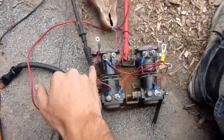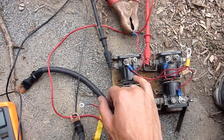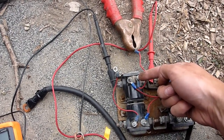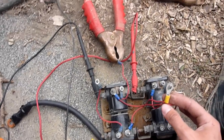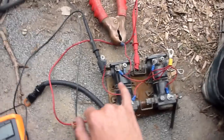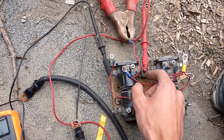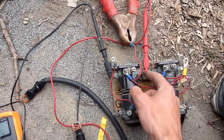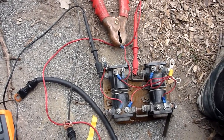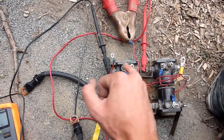I've got one lead on one side of the solenoid, one lead on the other side of the solenoid. Then all I'm doing is supplying positive straight from the battery to my trigger post, and to complete the circuit I'm going to connect my negative from the battery to this. What will happen is it'll send power through the solenoid, and it'll open up and connect this post to this post. Basically all it is is an electronic switch — whenever you apply power to these two posts, it will switch inside and connect this post to this post.